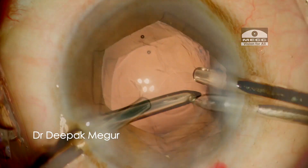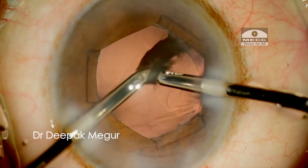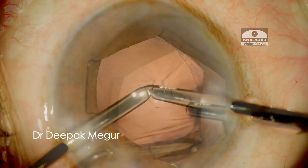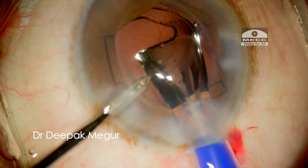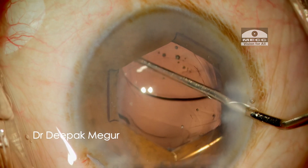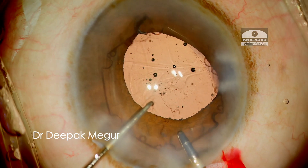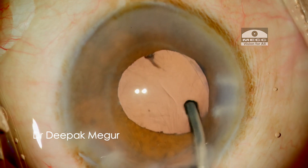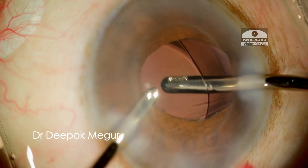After the final quadrant is emulsified, the remaining cortex is aspirated. The intraocular lens is placed into the bag under the cover of viscoelastic. Before removing the OVD, the B-hex ring has to be explanted — and it's extremely easy to do so. Just disengage the ring and remove it in a single shot. Then the OVD both in front and behind the lens is removed.